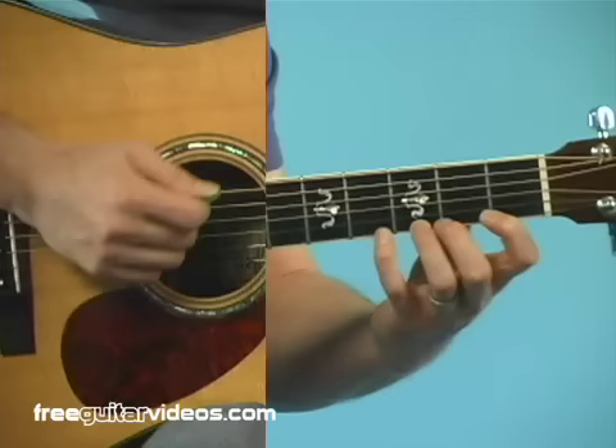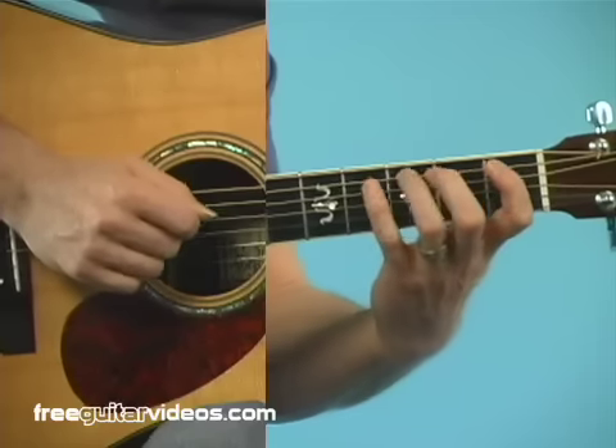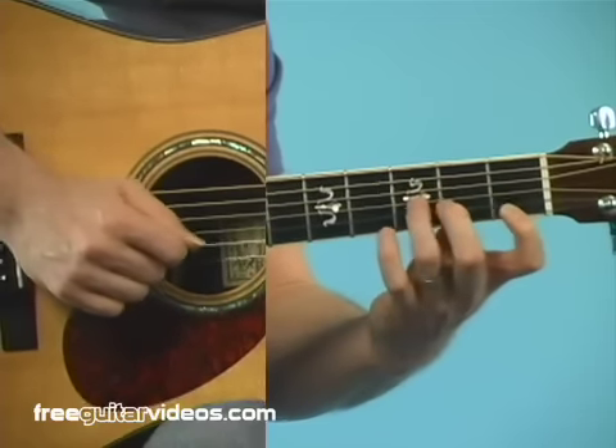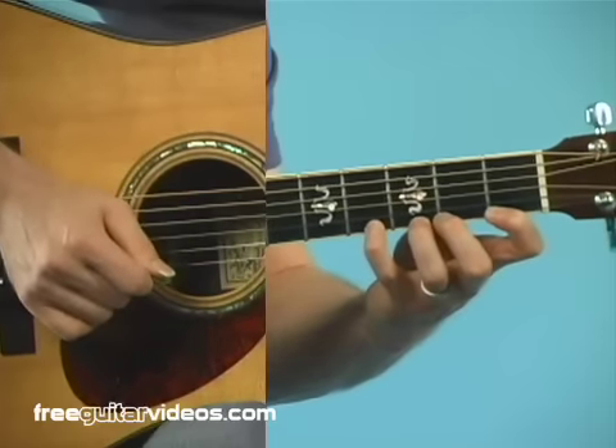So that's the basic idea of the scale. We're just moving through the strings, dropping down each finger, and playing that note.